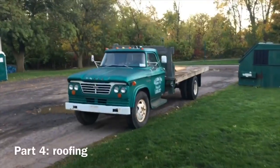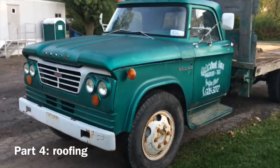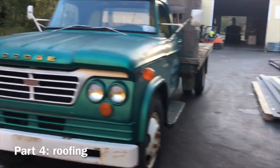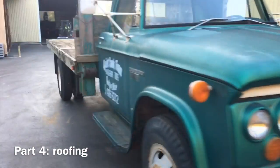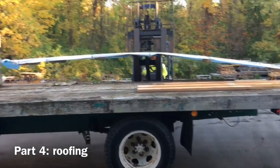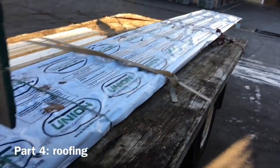We're getting a little exercise today here with the D500. Going to go pick up my roofing for the garage. She's out and about looking stout. Alright, here we are to pick up the roofing. Going to get the old D500 loaded up. Load is secured, time to hit the road.